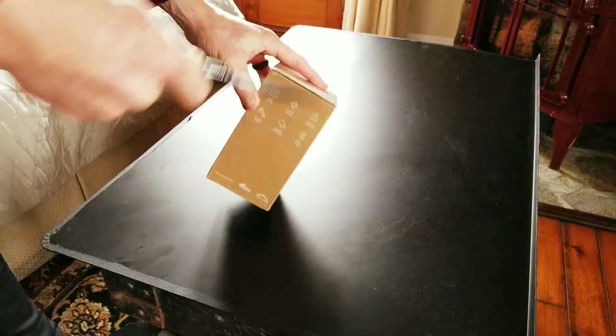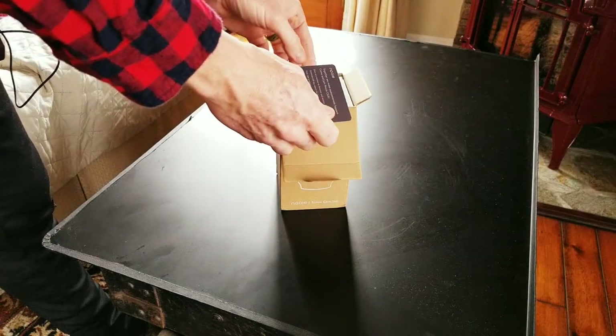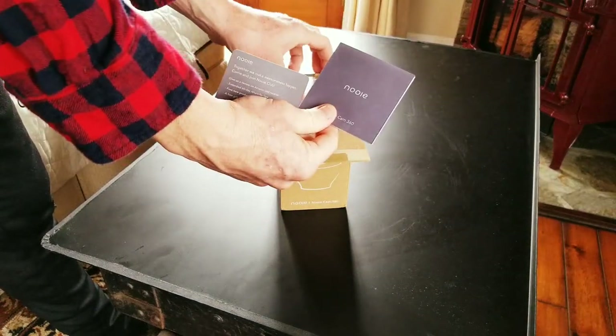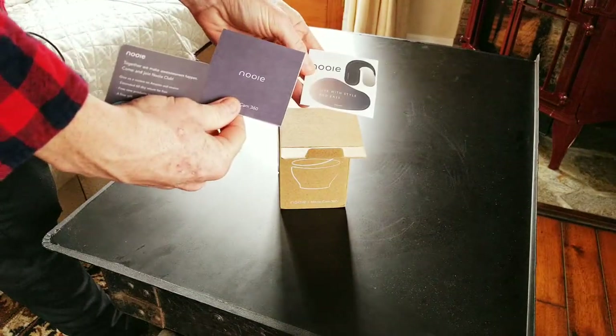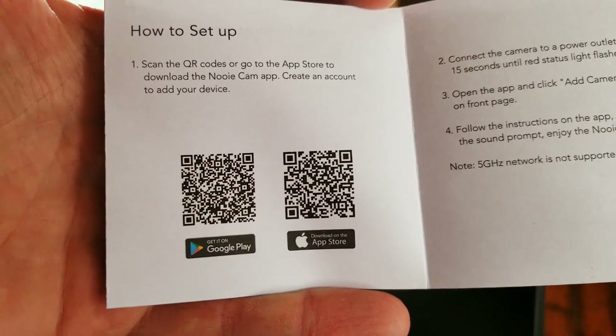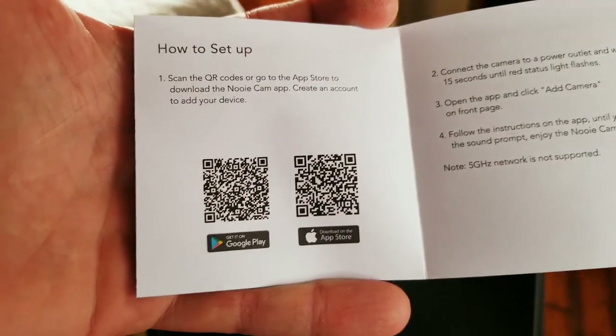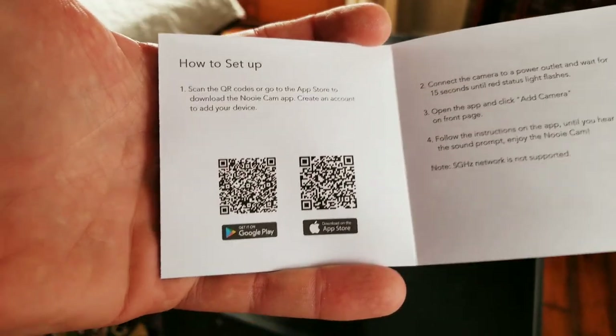Let's get the trusty butterfly knife out and open it up. Right on the top here you have your welcome information and a little packet which will tell you what app to download — it also has some stickers. The app is the Nuuly Cam app, which is the same app as their outdoor camera, which is really nice. You can monitor your cameras on the same app.